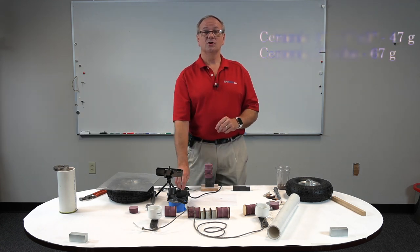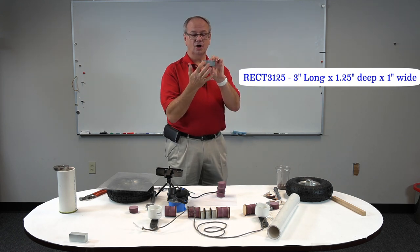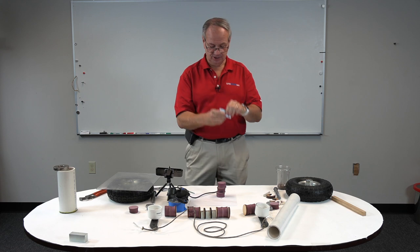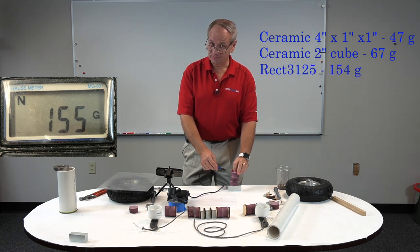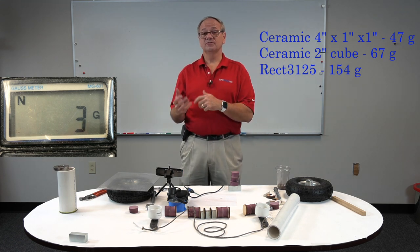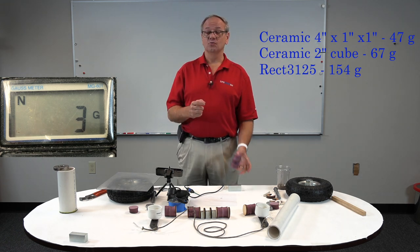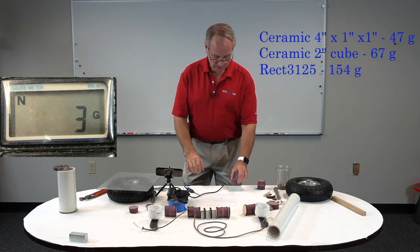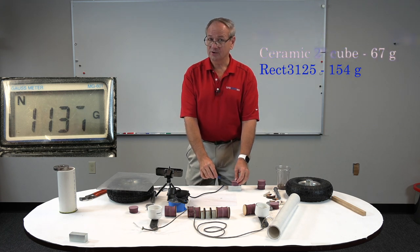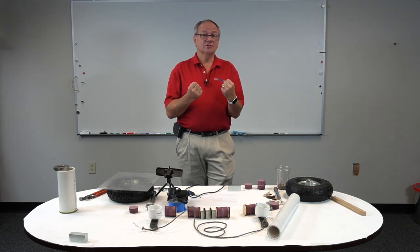Now let's take a look at what a neo magnet can do. This is one of our REC 3125 magnets — it's an N50 and it is three inches long, one and a quarter inches deep, and one inch wide. Three inches away from this one we are measuring 154 gauss. So you remember the other was 67 — that's 67 to 154. This can pick up with a lot more force at the same distance as the ceramics. We're going to try and make it so the magnets are about one inch away, and at one inch we're at 1130 gauss, which gives us a very powerful magnetic field that can hopefully dislodge debris.